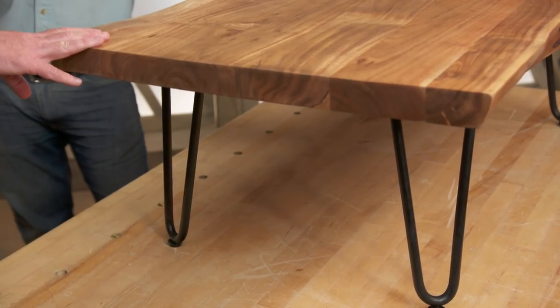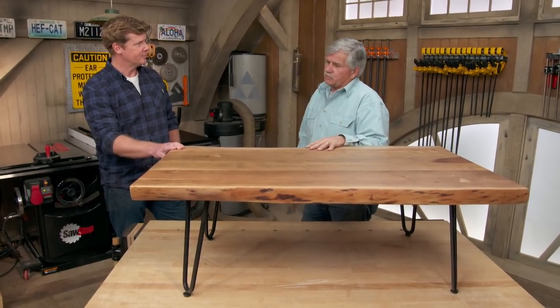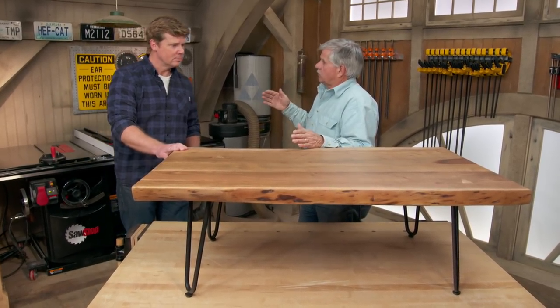I like the fact that they put some metal legs in it to give it a contemporary feel. So this is the inspiration for our project — I'd like to build something a little narrower but taller, like a console table.